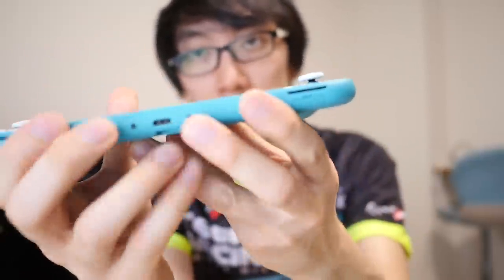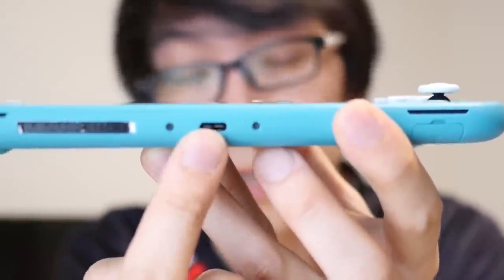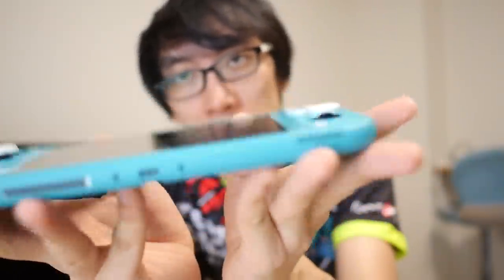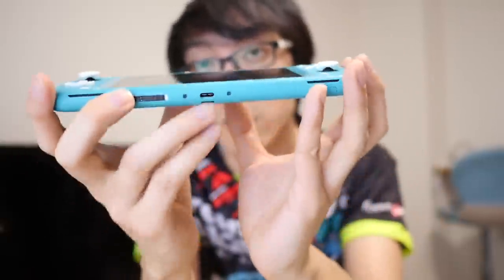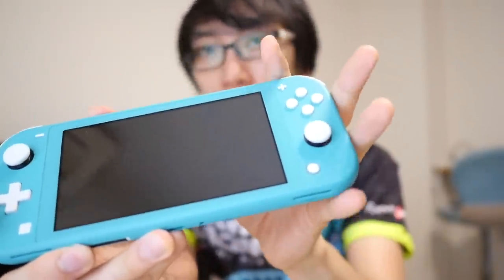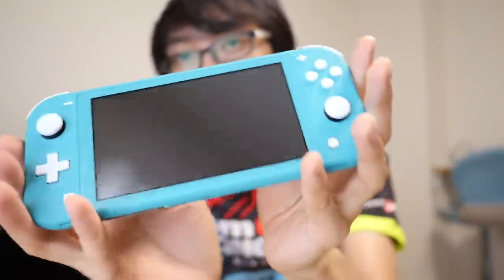On the base of the console, it looks like we have the same USB-C port, but we do not get HDMI output. In the original console, you could plug your Switch into the dock through USB-C, and HDMI would come out so you could plug it into your TV. On the Nintendo Switch Lite, this is only for charging — it does not have video output. That is an important feature they took out to make the whole unit cheaper, selling it to people who just need a sub-$200 unit.